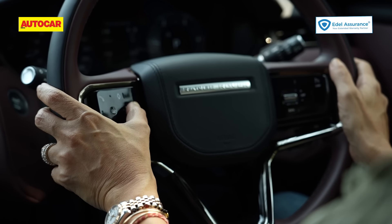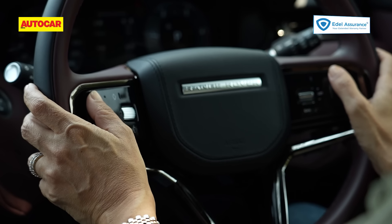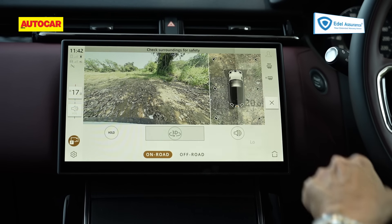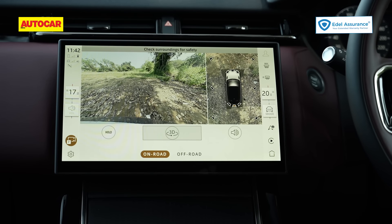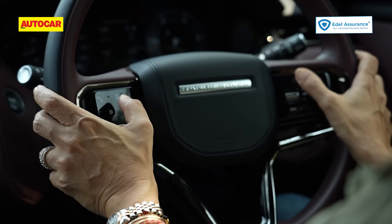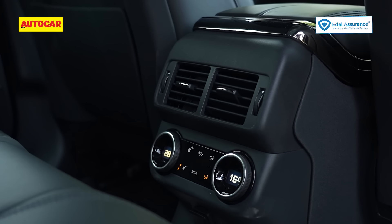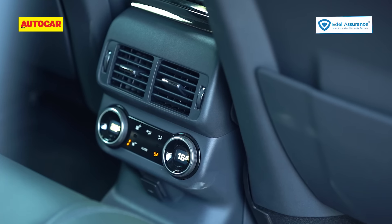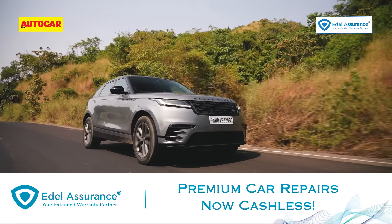The next-gen Pivi Pro system is intuitive for volume, climate, and seat adjustments, and the driver can adjust volume from the steering wheel. However, for climate it still requires looking away at the screen and navigating into a menu to adjust blower or temperature — I would have preferred a few physical buttons for the aircon. There is four-zone climate control so passengers can individually adjust temperatures, however the blower speed front and rear works in sync and cannot be individualized.